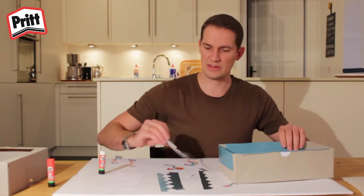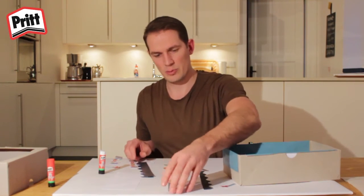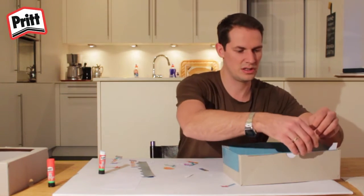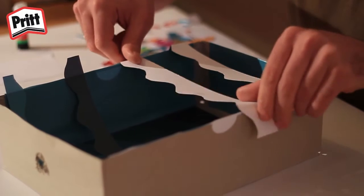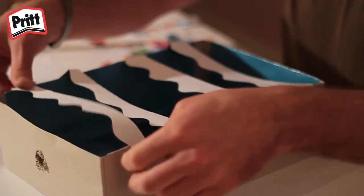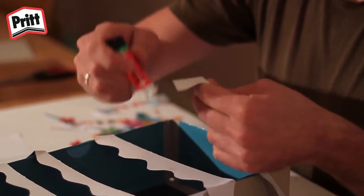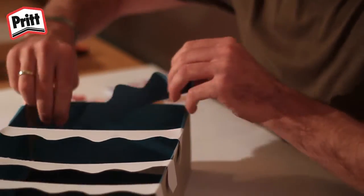Now we have to make the waves inside the box. The big waves go in at the back and the small waves go in at the front. You lay the waves in their different sizes along the box, fold them over on your box like this, and make sure you get the right sizing. You just have to glue them to the base of the box, placing glue on the sides, then glue the waves inside the box.